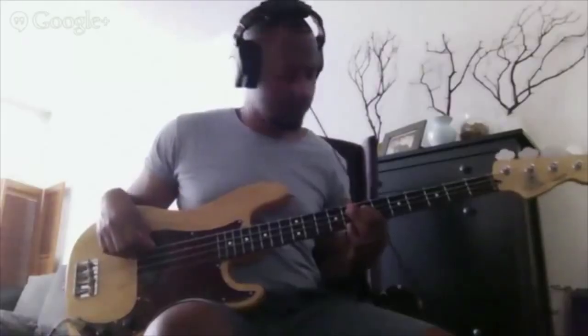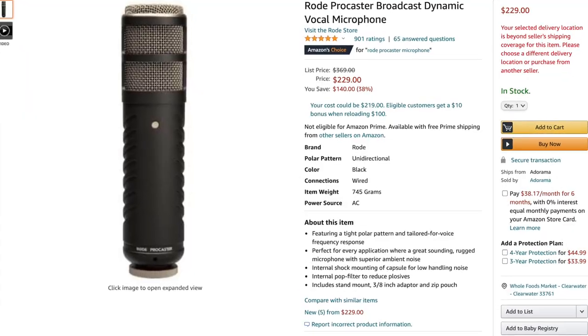Moving on to audio. Audio is something I have a background in — I've been playing music for a long time. I got my main mic specifically for podcasting. I also realize I forgot to mute something during the first part of this video, so we were probably picking up random computer noise the whole time — but I mention that because audio is really important. The mic I'm using is the Rode Procaster.